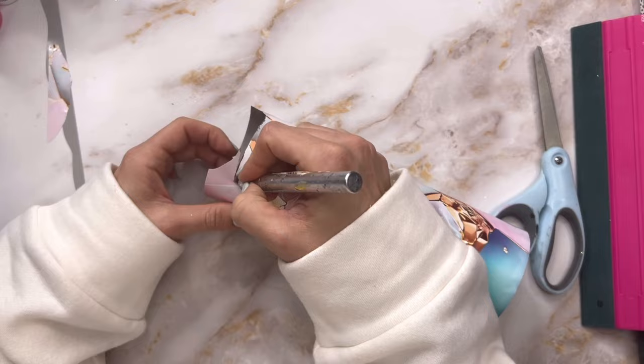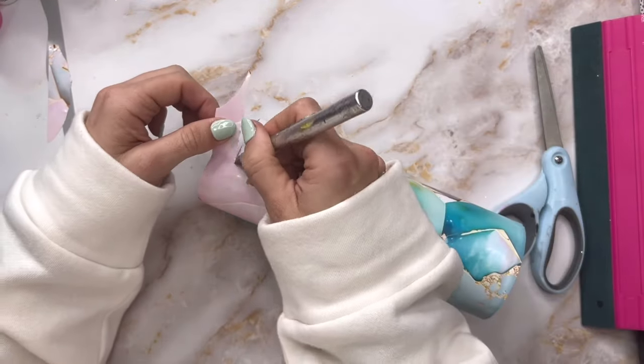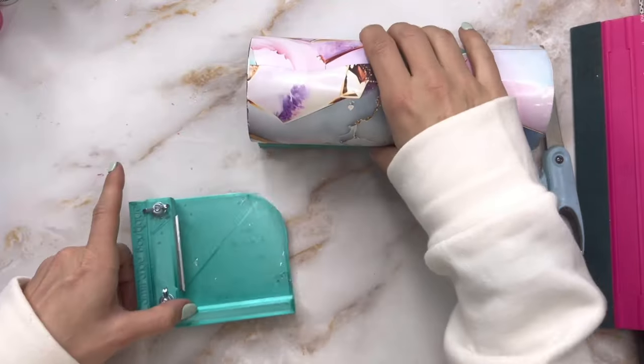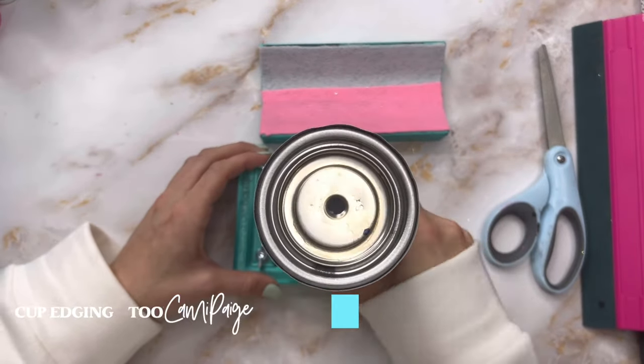At the top I'm just going to roughly cut off all of this excess. We're going to use our cup edging tool in just a second to really clean up those lines, so don't worry about cutting the excess perfectly — you just want it kind of straight. I'm going to run my cup on the top and the bottom against this edging tool so that we get nice even cut lines on both ends of our tumbler.